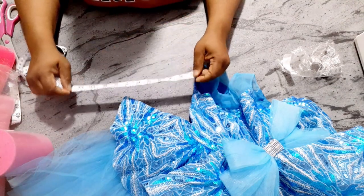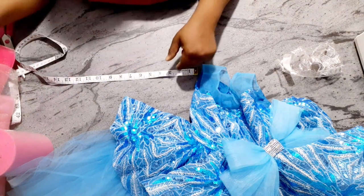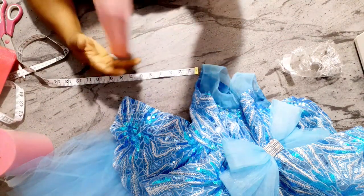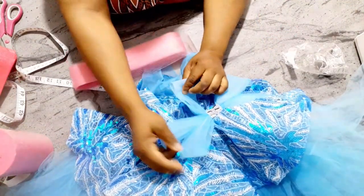First of all, I'll be starting off by cutting my crinoline. I'll be cutting 23 inches of crinoline. Using this light spin, I just want to make sure you can see that this bow is in three places.